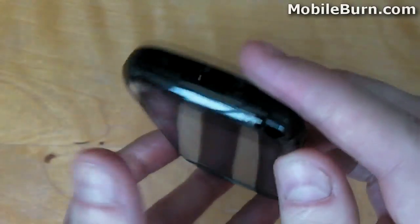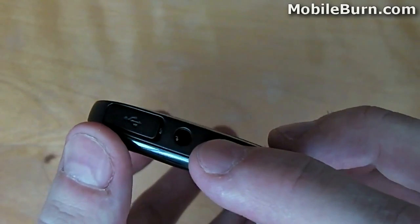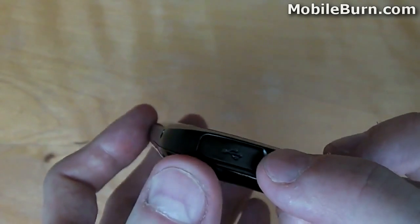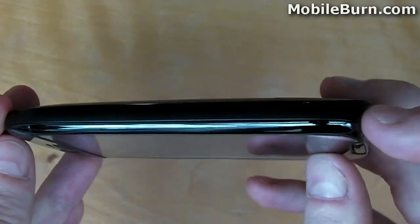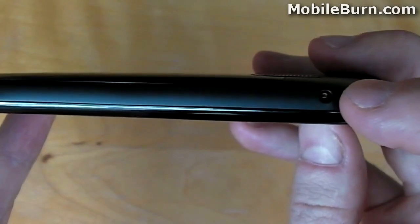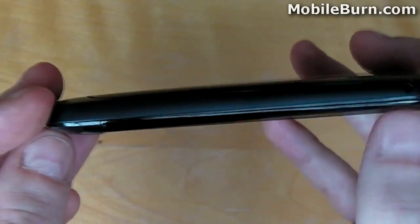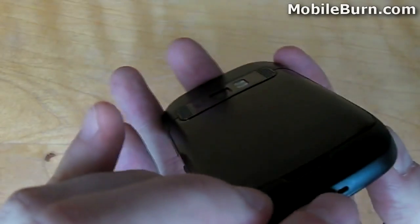On the top edge of the device, we have the power on and off button, the 3.5mm headphone jack, and a micro-USB port protected by a flap. The left-hand edge of the device is much more minimalistic and is occupied by a sole proprietary Nokia charging port. The bottom edge of the device has space for a keyring loop, and of course there is the microphone too.